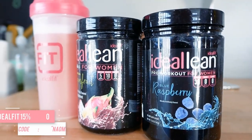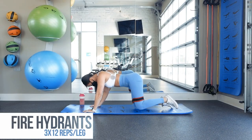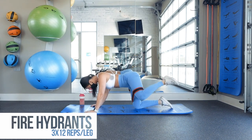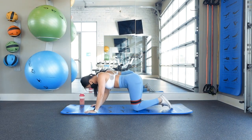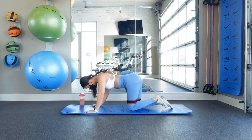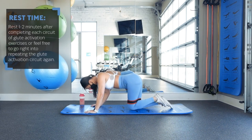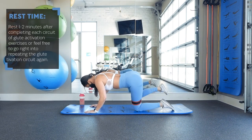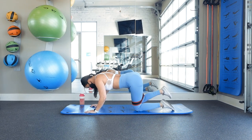Let's get this workout started with the glute activation exercises first. We'll be doing 3 glute activation exercises back to back in a circuit style: starting with fire hydrants for 12 reps on each leg, then donkey kicks for 12 reps on each leg, and then glute bridges for 12 full reps and then 12 pulses. Feel free to take a 1-2 minute rest after each set, or go right into repeating the 3 exercises all over again. You'll want to perform this circuit for a total of 3 times. I'm using a resistance band above my knees for added intensity, but feel free to do them without a resistance band as well.